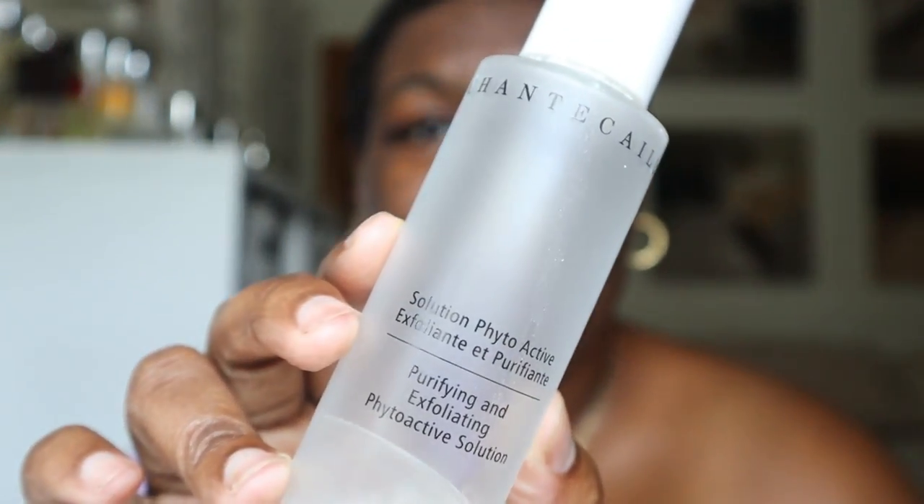I'm going to bring you in a bit closer so you can see my face better. I am sweating — it's 90 degrees and humid out here in New England, so I'll just be working around that. I can't have the AC on because you can't hear me with it on. I'm going to start off with my chemical exfoliant for skin prep. This is from Shantakai — the Purifying and Exfoliating Phytoactive Solution. I'm going to take a Shiseido Cotton Square; I like these because they don't shed.